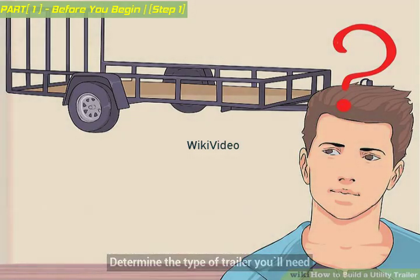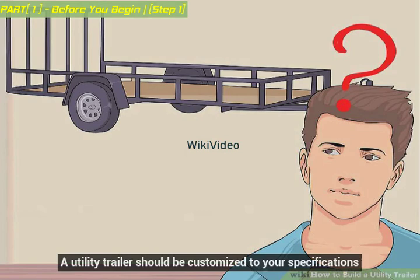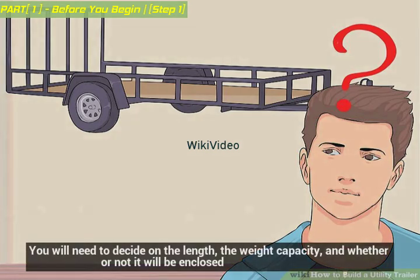Determine the type of trailer you'll need. A utility trailer should be customized to your specifications. You will need to decide on the length, the weight capacity, and whether or not it will be enclosed.